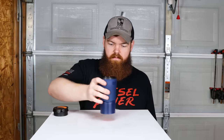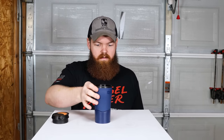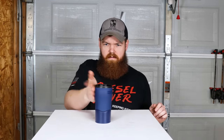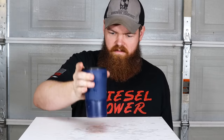Alright, it's full of water. Sit right there. How does that happen? What kind of witchcraft is this? How does that work?